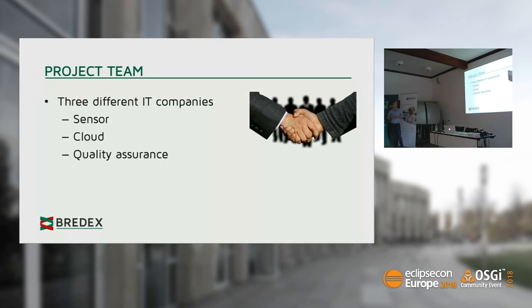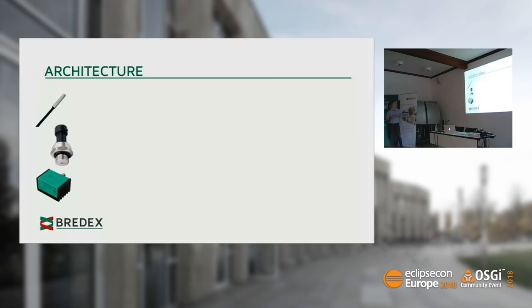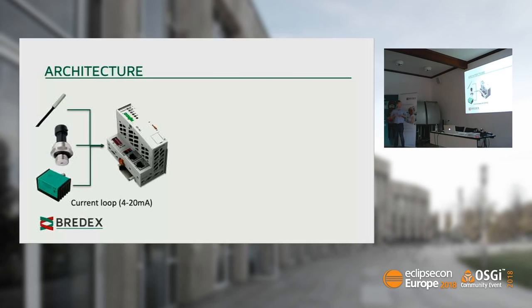We chose an architecture. We have a variety of sensors: a temperature sensor, motion sensors, a gyroscope, and an accelerometer. They are attached to our field bus coupler via current loop — measuring voltage from 4 to 20 milliampere — which then maps to sensor values.